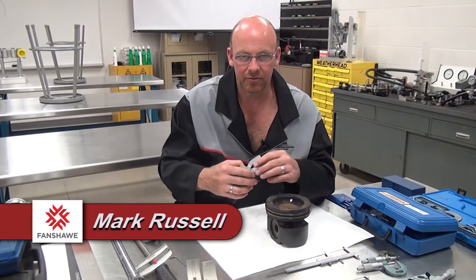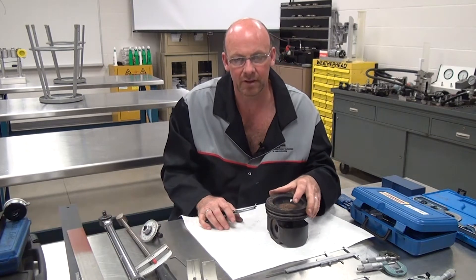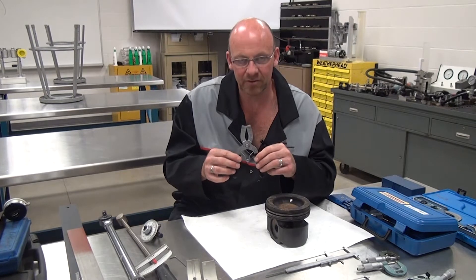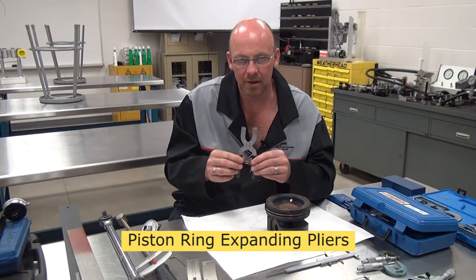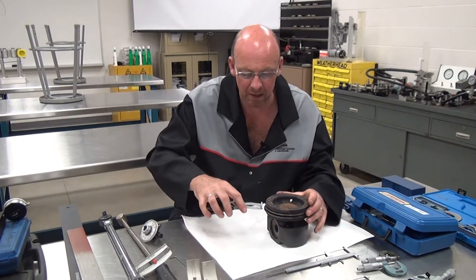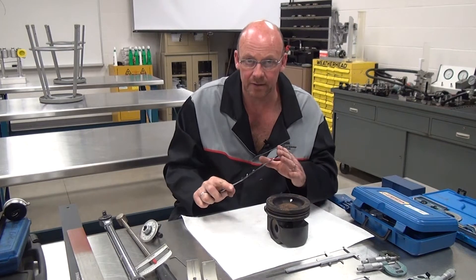Continuing on looking at some more of these engine service tools while inspecting and servicing engines, another one here in particular is our engine piston ring expanding pliers. They have a tapered face which allows you to go in and grab a hold of the ring, expand the ring and take the ring off.